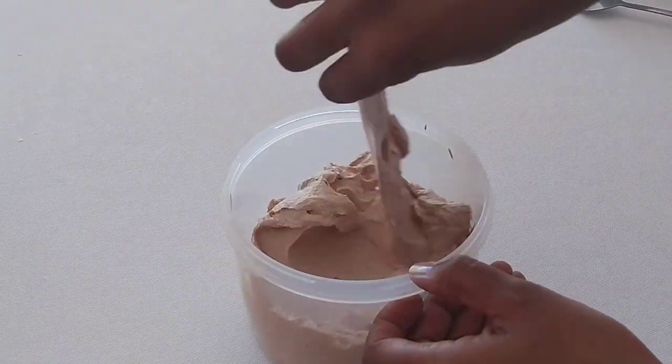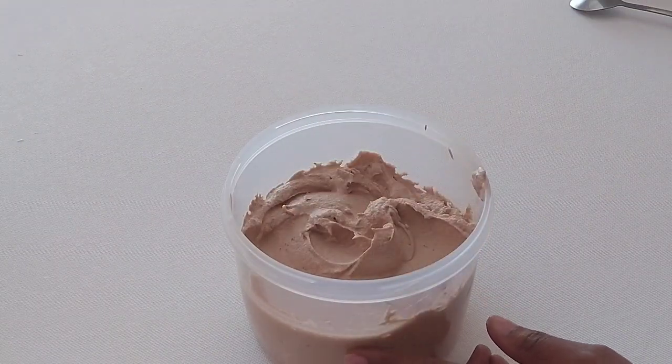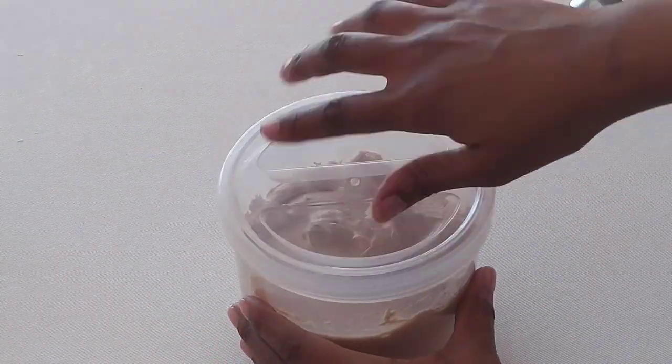I'll be transferring the Nutella ice cream into a sealable container and then freeze it overnight. You want to freeze your ice cream for a minimum of six hours, or preferably overnight, and enjoy it the next day.